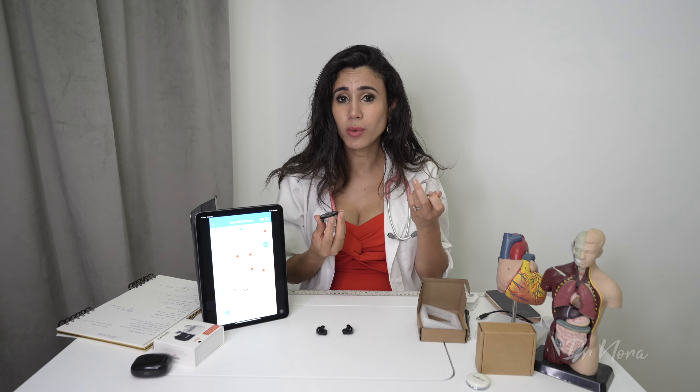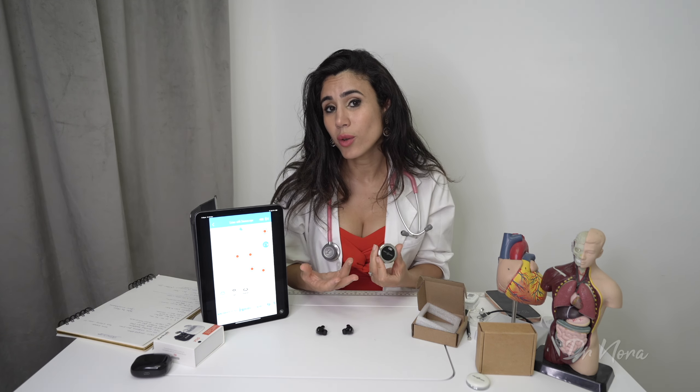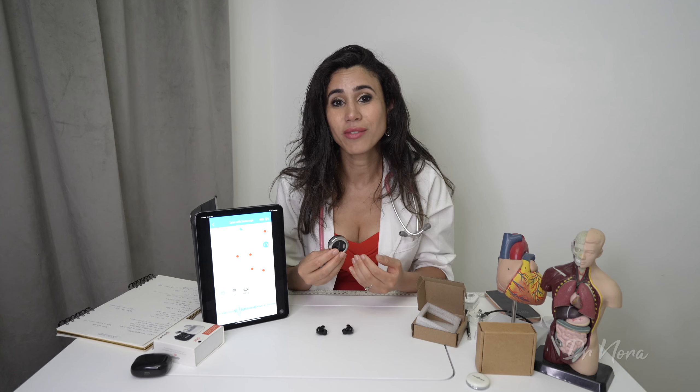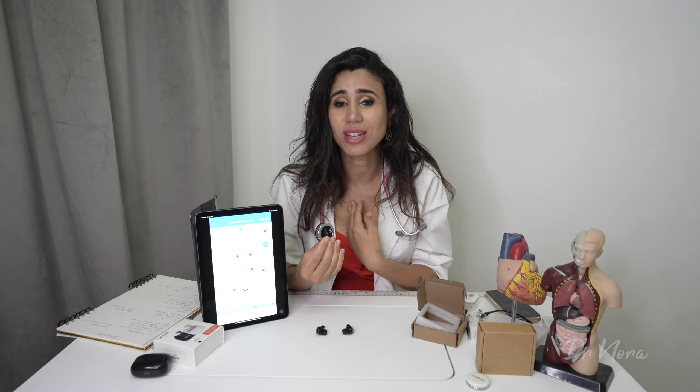I've been using the Stemoscope for about a week now. It is really simple to use — no tubing around your neck causing strain. Just pull it out of your pocket or attach it to a lanyard. Sound quality is quite comparable to my Littmann Classic 3. The amplification feature is very useful on a busy or noisy ward, and for those who are hard of hearing. The telehealth live-stream feature is great in principle, though limited by patients not knowing where or how to place it on their chest.